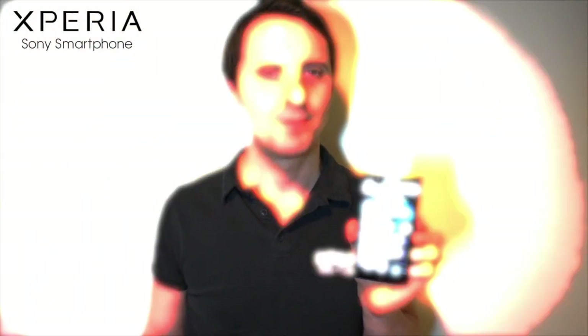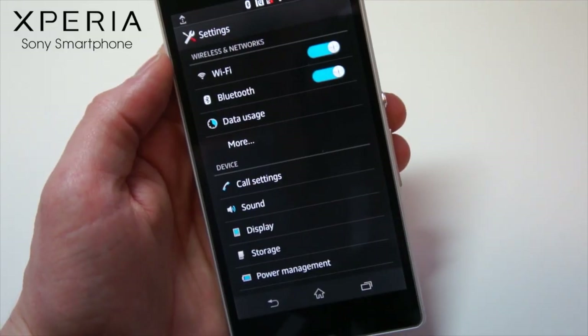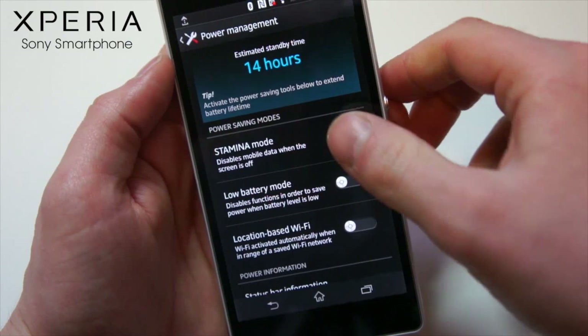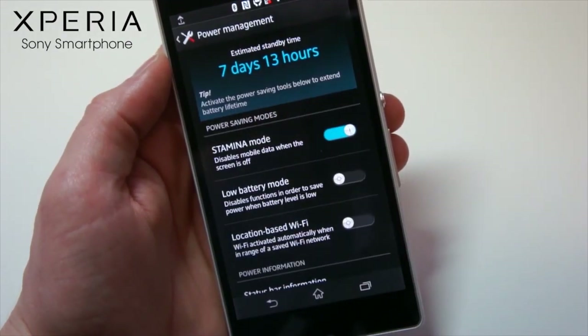The Sony Xperia Z has a big battery, but on top of that some very clever software which will basically extend the battery life by up to four times. Stamina mode is only available on Sony Xperia smartphones. When it is activated in the settings menu, it will reduce the amount of data that apps use in the background when your phone is on standby.